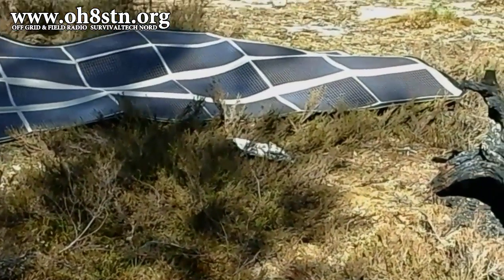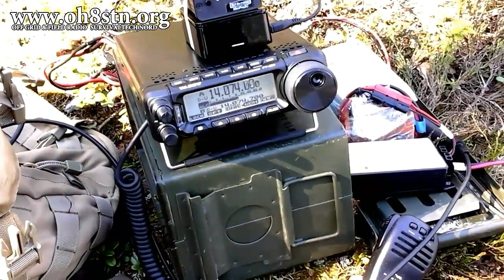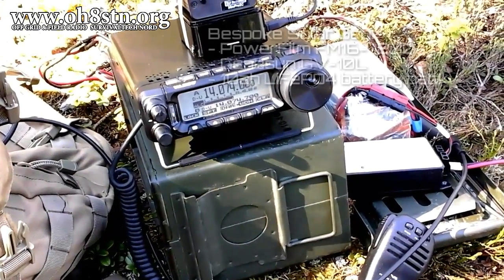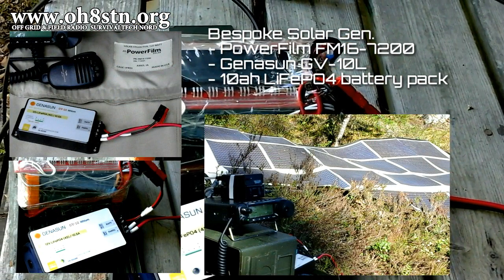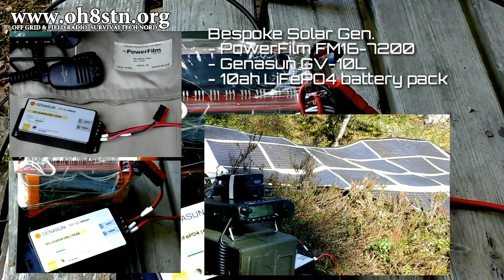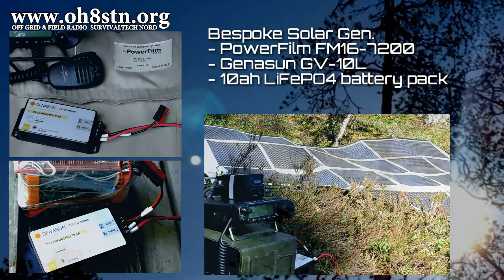This combination of gear — the Powerfilm solar panel, the Genasun charge controller, and my DIY lithium iron phosphate battery pack — allowed me to run all this gear effectively for both days. What I hope you're taking from this is that combination all working together as an effective man-portable solar generator.